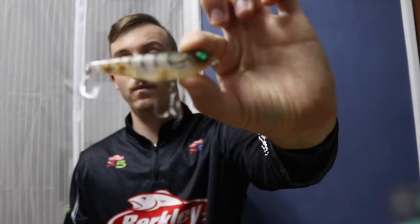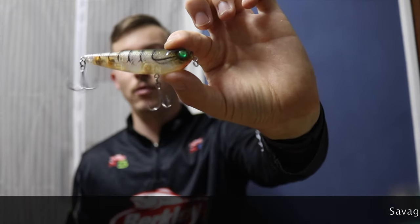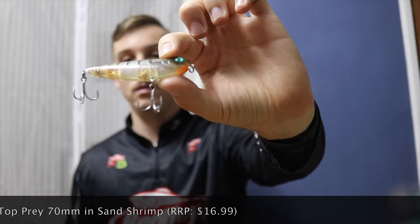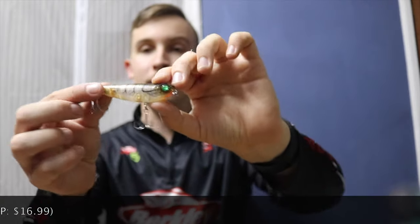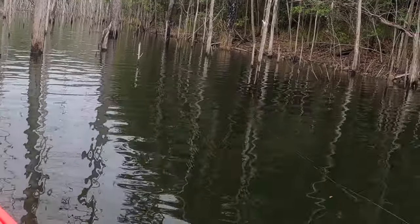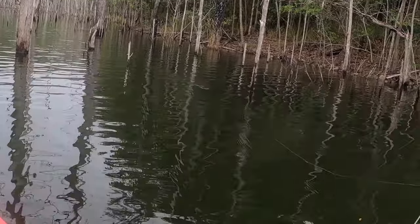I just want to talk about what we used on surface. That little lure right there is the Savage Gear Top Prey in the 70mm in the sanded shrimp colour. This is not like a popper as such — it doesn't pop. It sort of walks the dog, as they call it, going side to side.